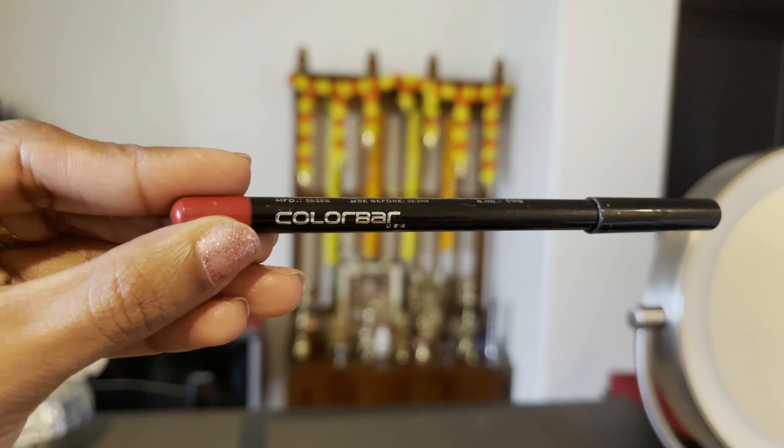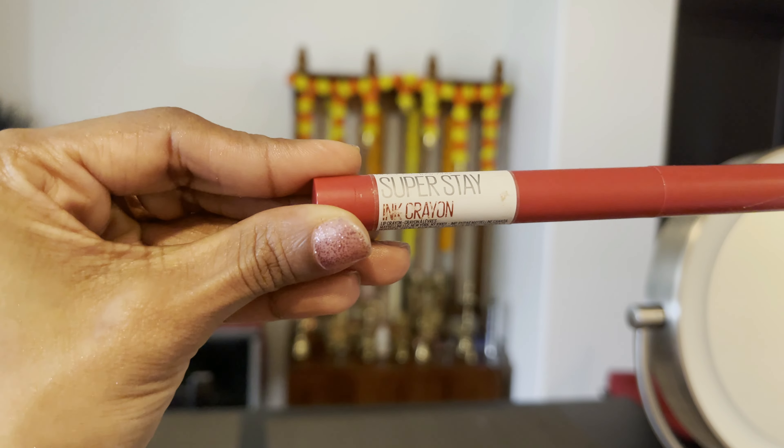Next, I use a Color Bar lip liner with red lipstick. Using a lip liner is important, especially if you are going for bold colors, as it makes application easy and keeps the color in place. I then use a red Maybelline Super Stay Crayon lipstick.